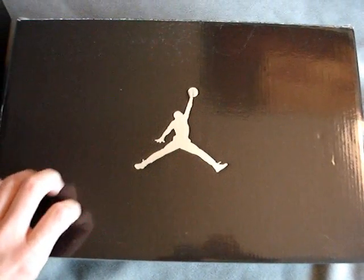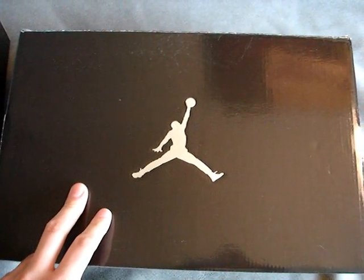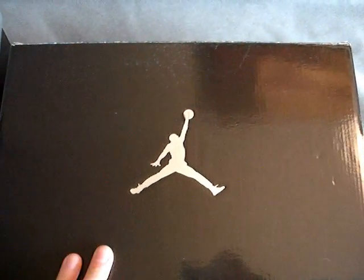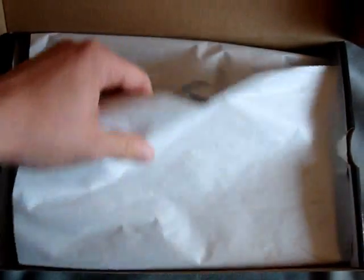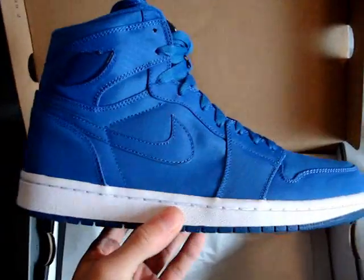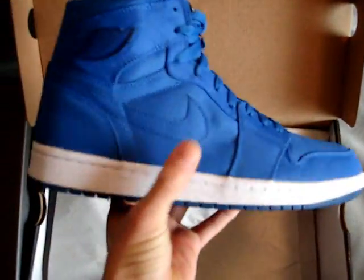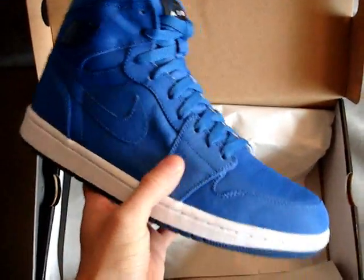Now we'll get to the one everybody's waiting for, and this is kind of one of my personal favorites. For those of you that picked up the black infrared orange or max orange colorway that dropped two weeks ago — that's a pretty fly shoe with the whole nylon. Jordan Brand kept the same thing rolling when they went to the blue sapphire. They kept the same type of nylon material on the front, so if you've seen or have a pair of the max orange, it's that same nylon but now in all blue sapphire.